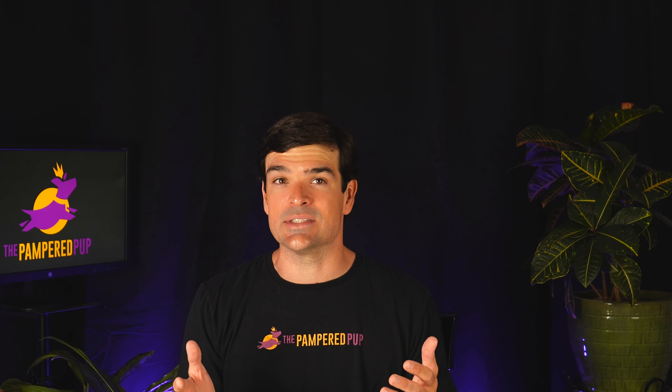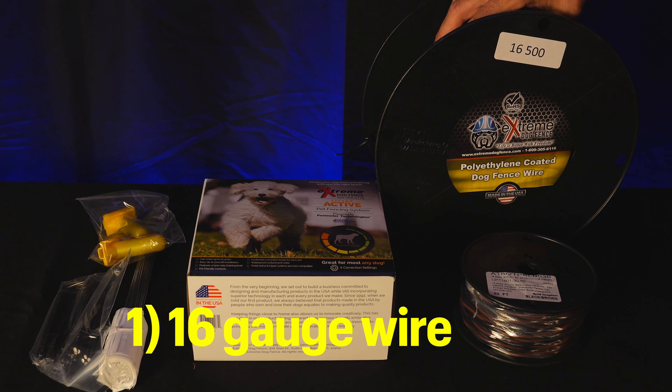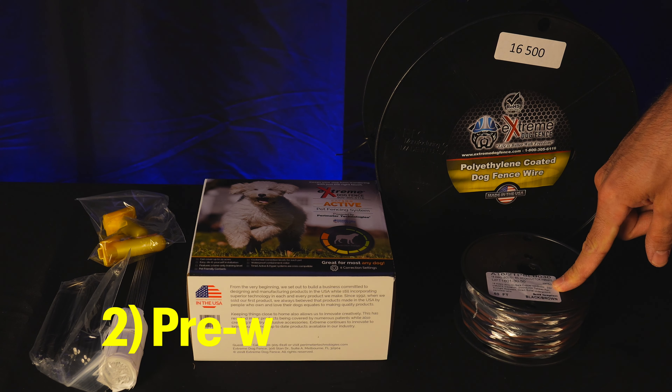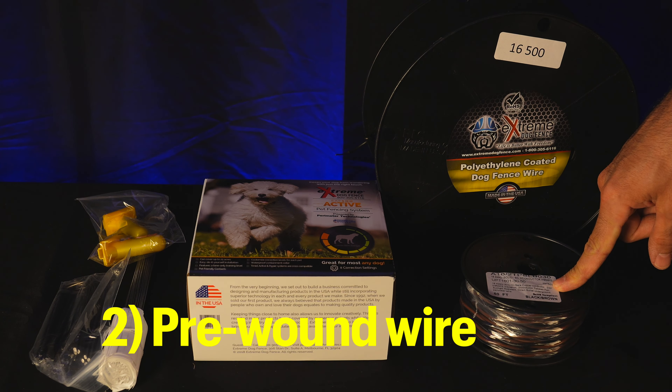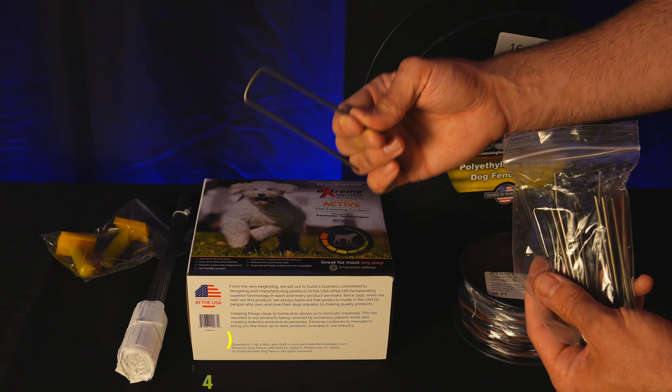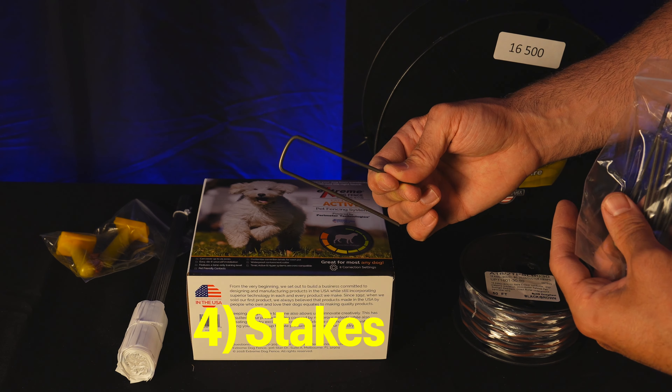So let's get right to it and see what's in the box. Just a heads up, I got the pro-grade system. This is how it comes packaged from Amazon — it's in a shipping box, and you have your 16-gauge wire here. That varies a little bit, but that's what I purchased. There's also a smaller spool of pre-wound wire, so you can make zones that your dog can actually cross without tripping the boundary.